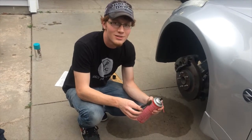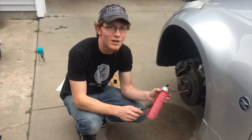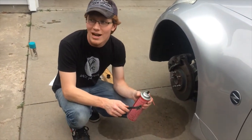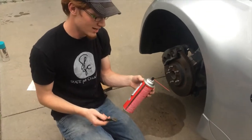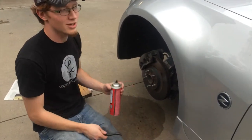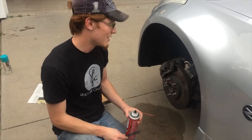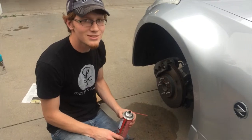Before you get to anything else, make sure and clean off your calipers really well, because there's going to be brake dust and crap all over them. I've just got a wire brush and some brake cleaner and you just kind of go at it. Make sure any big chunks of stuff are off — it doesn't have to be surgically clean, but it gets a little nicer.